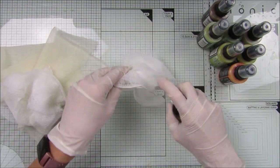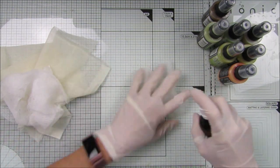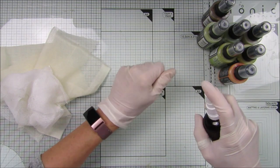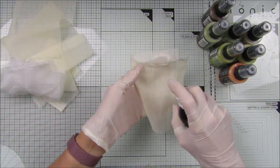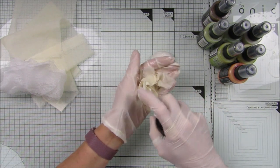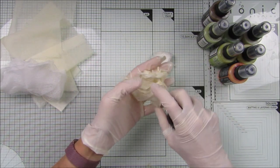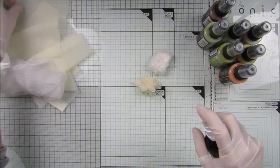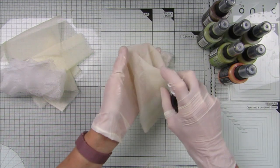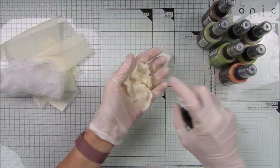I'm just going to wet them first so they're nice and wet. I find that if you wet them first they sort of soak up the color a little bit better and a little bit quicker as well. I'm doing little sections of it because I don't want a huge amount in this color.